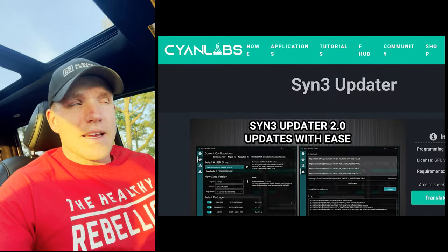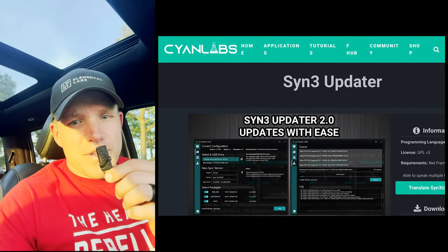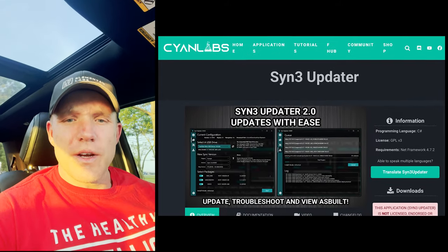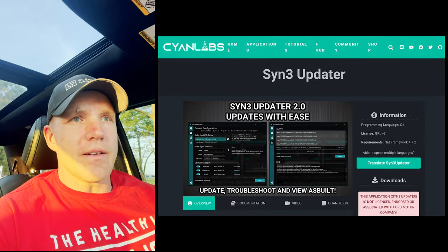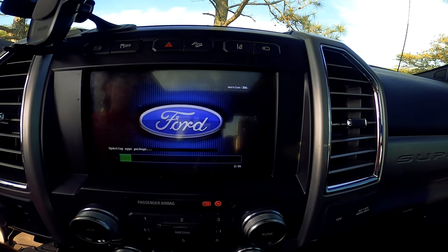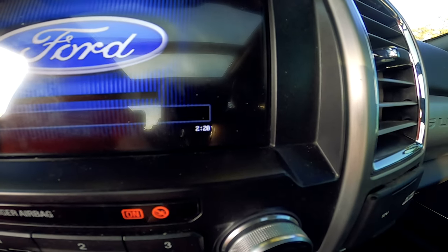I spent the day uploading to my little thumb drive the software for the Sync upgrade — the very latest, most new version of Sync. It's been installing for a couple of minutes. It took a while to download today, and I'm looking forward to seeing what this new Sync software looks like on this 2017 model.